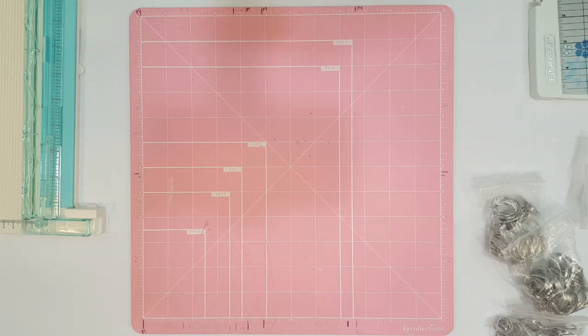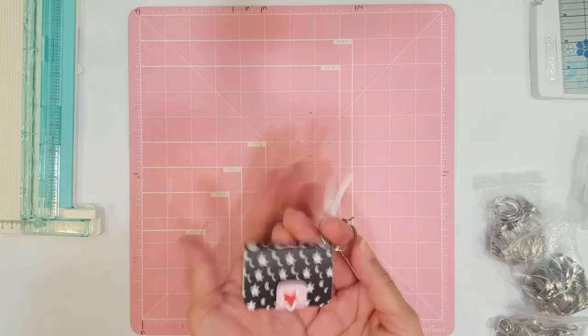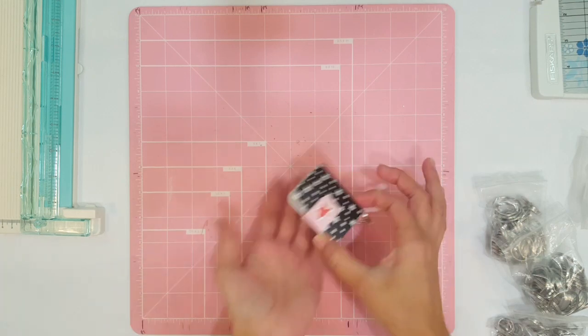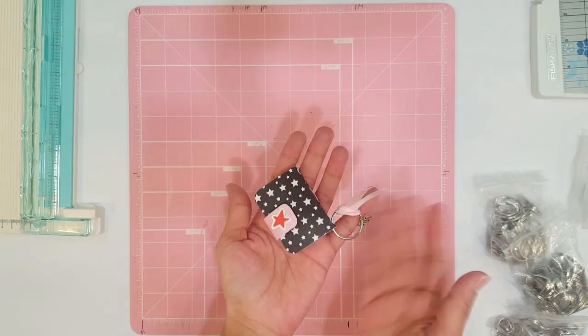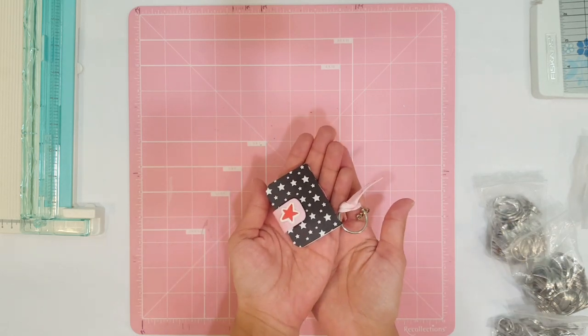Hey guys, welcome back to another Tutorial Tuesday video. I'm so excited about today's video because I'm going to be showing you guys how I made my little planner keychain. I shared this little planner keychain with you guys on one of my Lollipop Box Club videos — that's a subscription kit I get every month. But when you guys saw the video, I didn't have a tutorial for it yet, so I'm going to share that with you guys today.